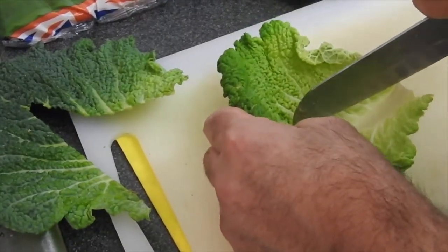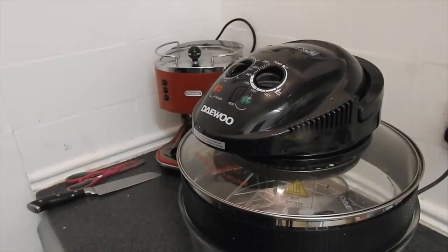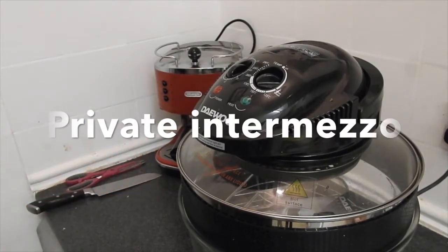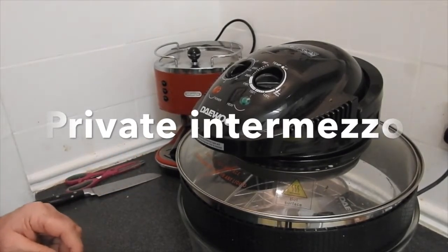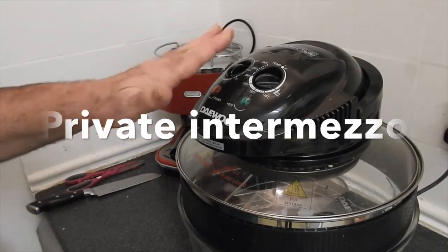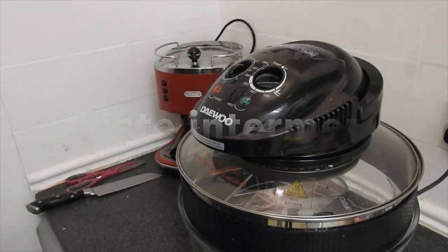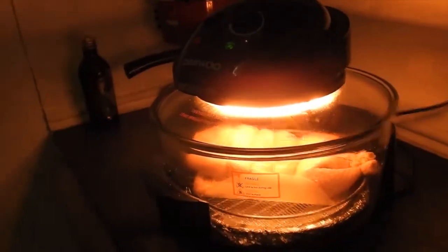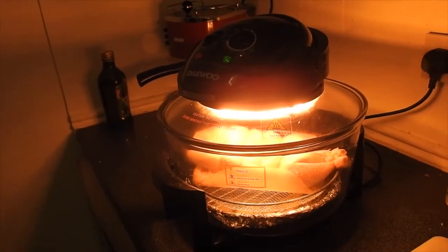So I'm going to make a little intermezzo here. I bought this halogen oven because my normal oven is really too big for a small family. It is very easy to work with and gives very great results.